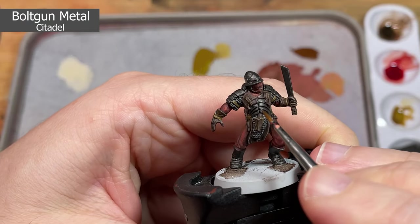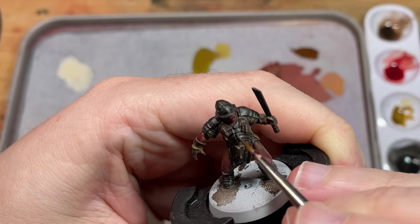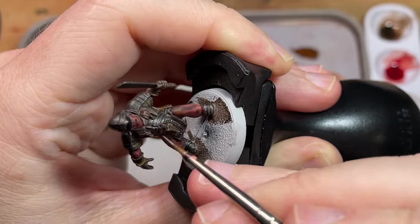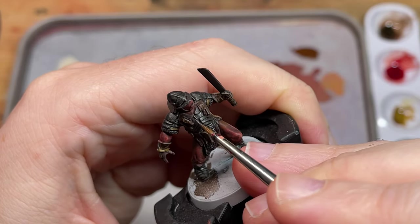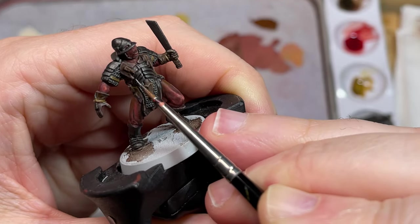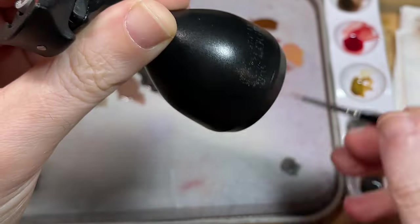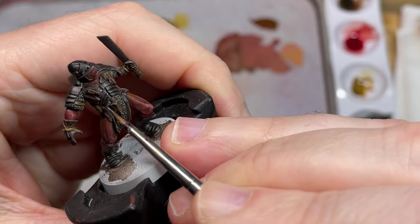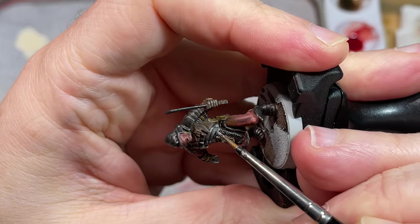For the metal, just use Bolt Gun Metal to highlight all the edges and any surfaces that face the light, and use it to break up the darker steel colour. Take your time and where you can, use the edge of your brush. It's a slow, laborious process but it really does make a world of difference.